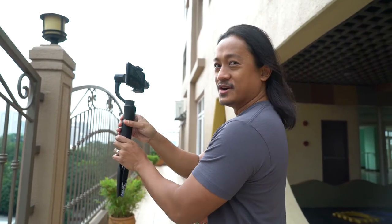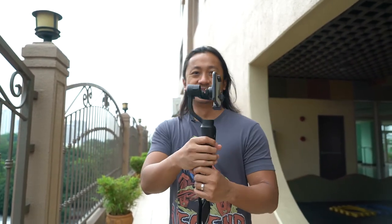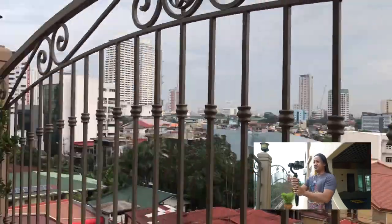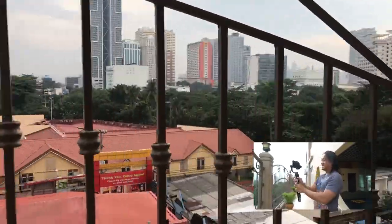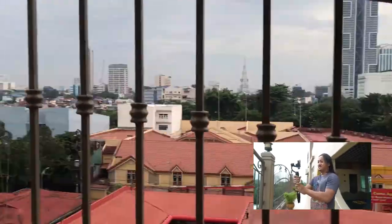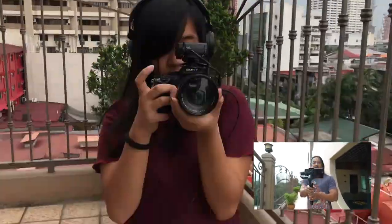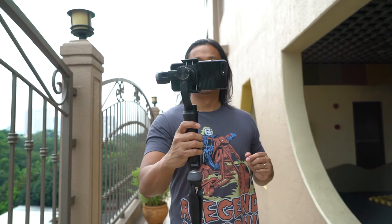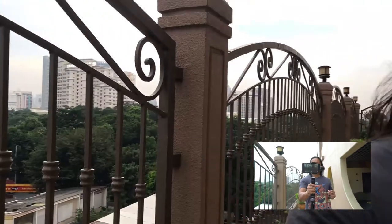As you can see, it stays on lock mode — even though I twist it, it doesn't want to go the other way. Press it twice — one, two — and now it's panning left and right as well. It's like free mode. When you click the mode button three times — one, two, three — and now I can start vlogging. 'Hey, what's up guys, it's me Blake from Beyond Reviews and we are here in Manila — take a look at this view!' I'm not even trying, just doing this.